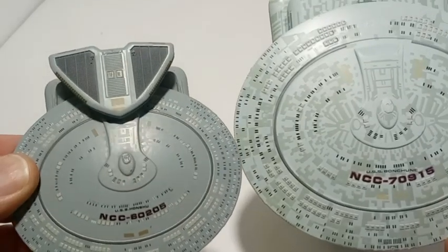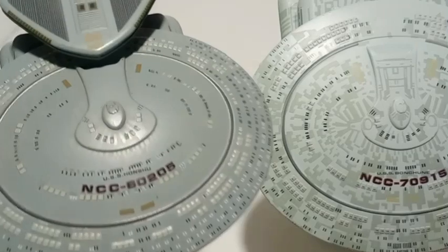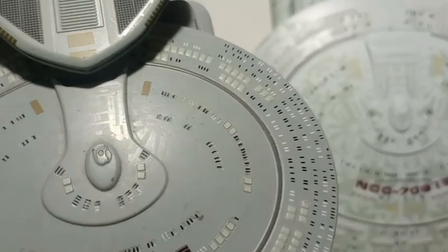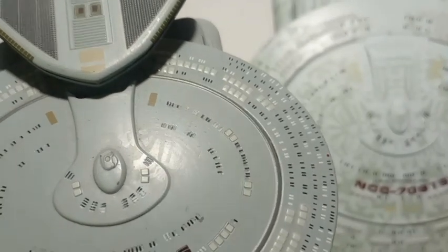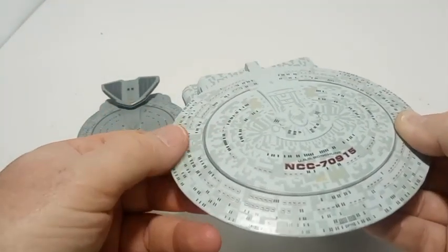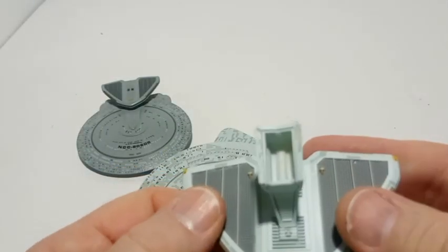The Aztec on the regular is so light you can't see it unless you see the light bouncing off of it — that's when you see it. Otherwise you don't. But on the XL you can see it from a good distance.